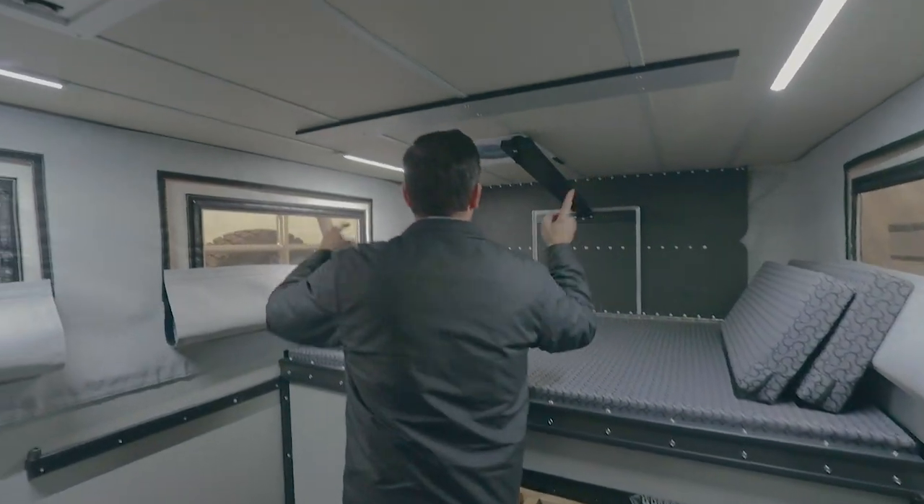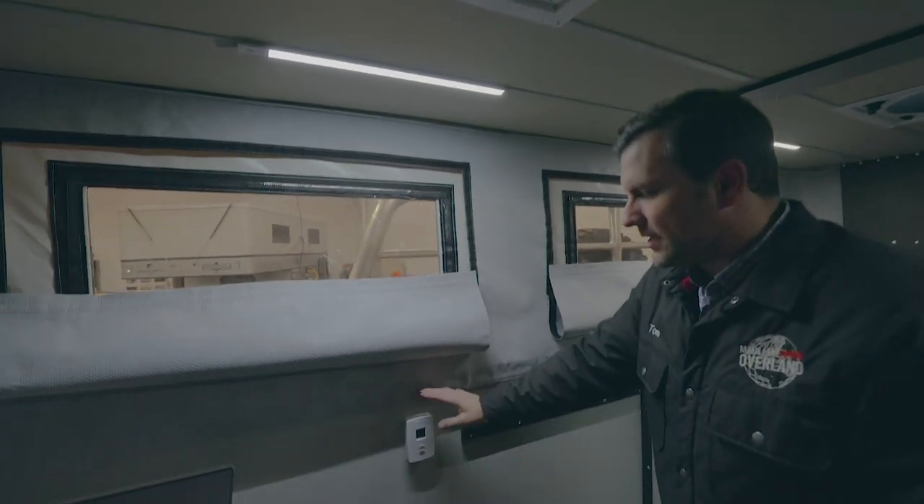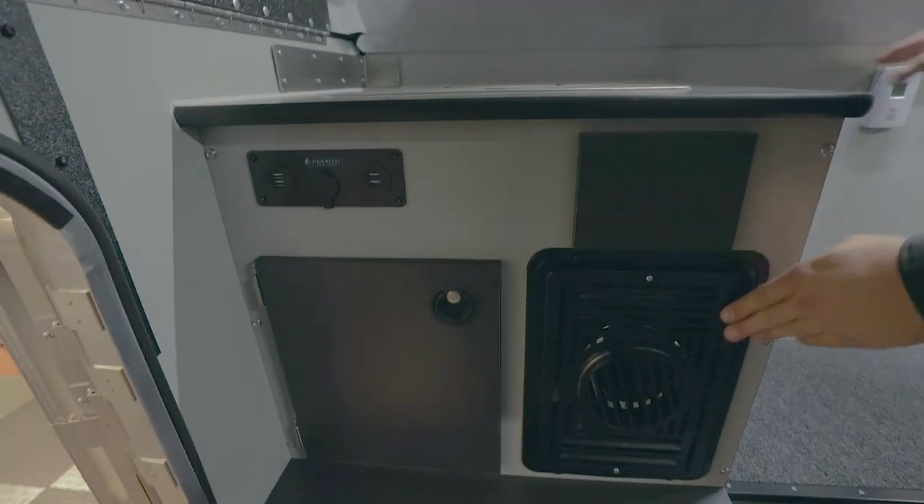It's got LED strip lighting throughout, two roof vent fans, it's got the thermal pack, and it's got an Atwood furnace with a household style thermostat.